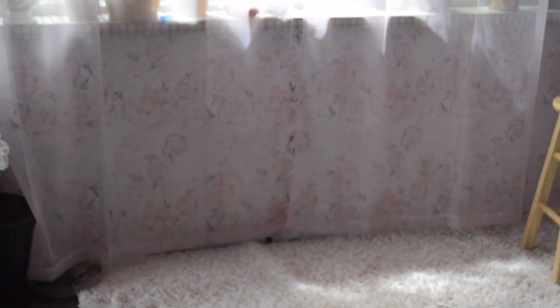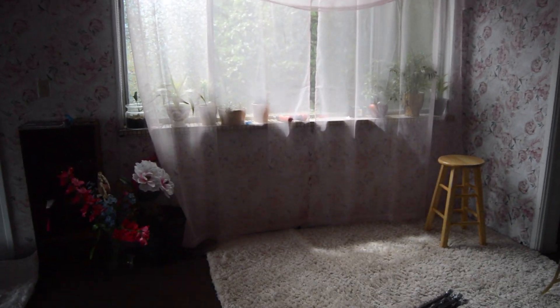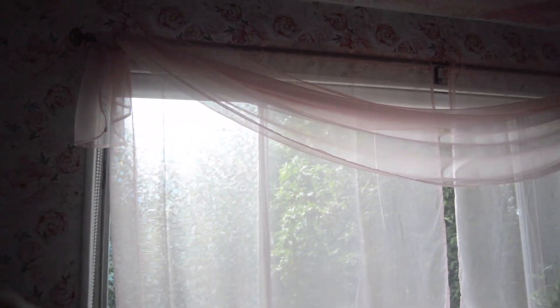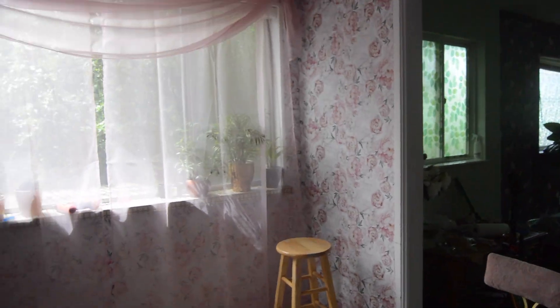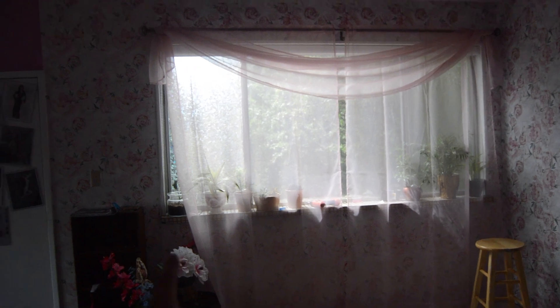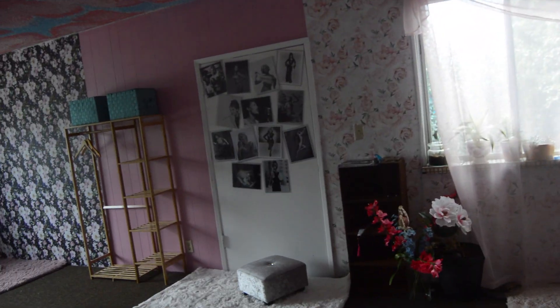Alright, this is what our curtain rod situation looks like — I can zoom out. So that's the vibe. These side pieces are supposed to be a little longer but because my window is so wide it doesn't hang down as much, but it still looks really cute. I love sheer curtains because they create a really nice soft light when you have a subject. And then we'll have some privacy film going in the center there, and I still have to do the other window over this way too, but we're looking really good.